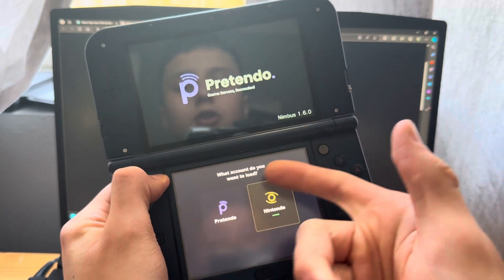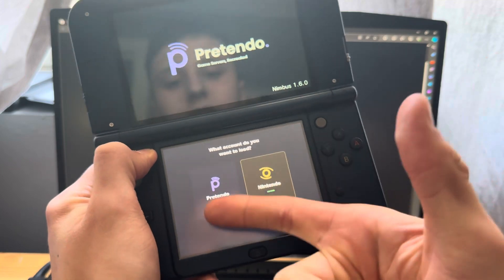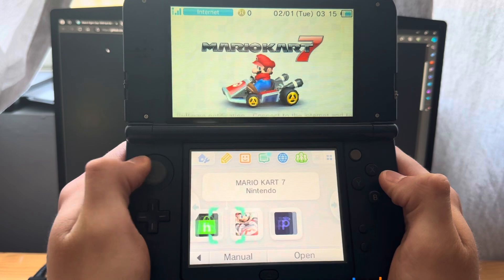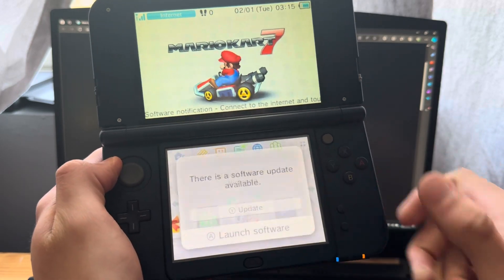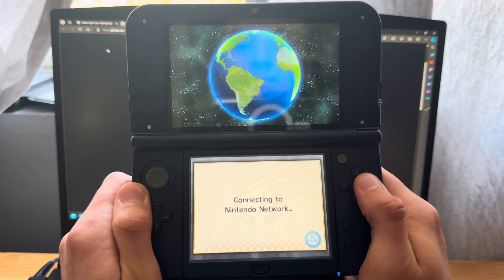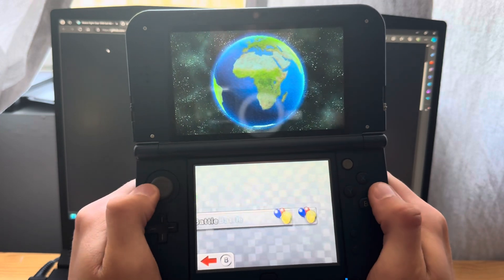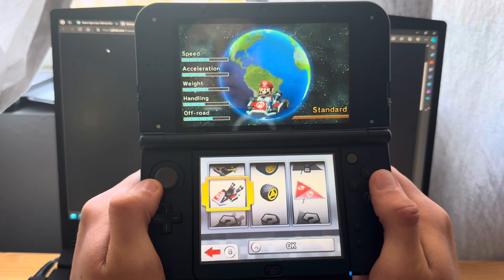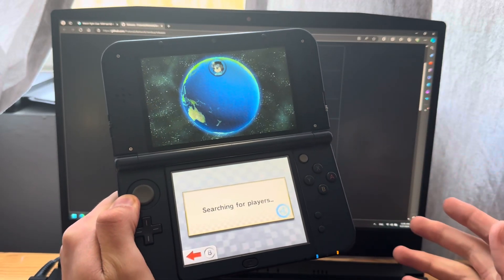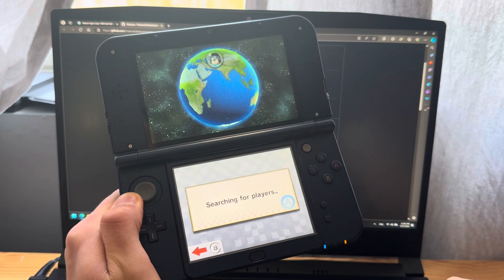Inside Nimbus you'll see your available networks. Right now I'm on Nintendo, so I'm going to press on Pretendo — and the Pretendo network is now active. I'm going to go into Mario Kart 7 to test online multiplayer. As you can see it works, so I'll try to load into a game. It might take a while since not that many people are using this yet, but hopefully more will join over time.